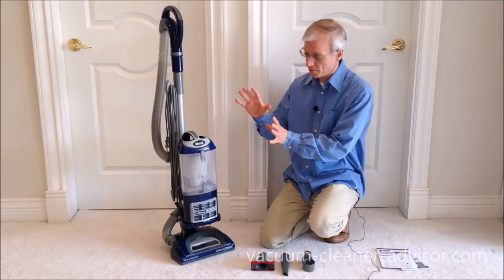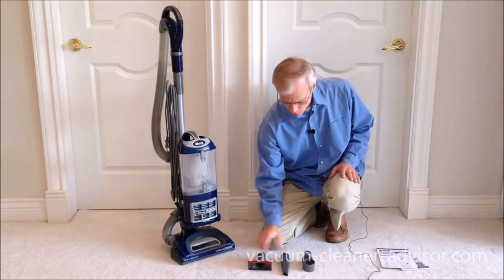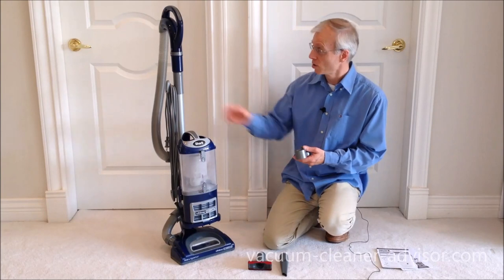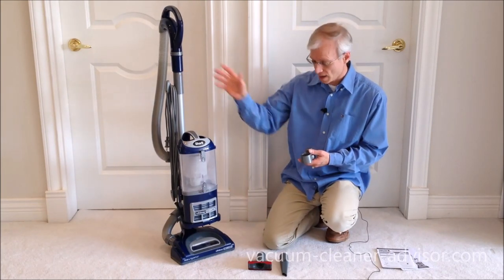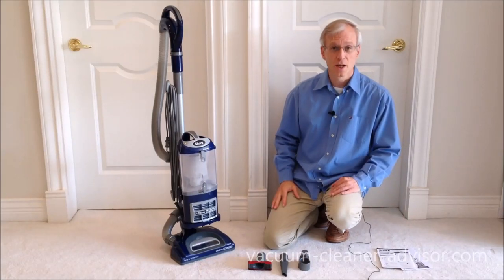It has the filters installed when you get the machine. You get a couple of tools — an upholstery tool and a small crevice tool — and a tool clip. The tool clip goes just below the handle and you can attach your tools to that. You also get a quick start guide and an owner's manual.